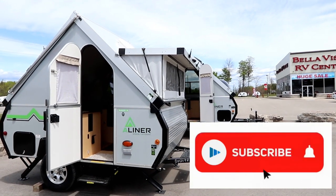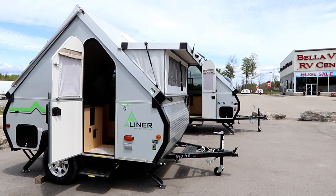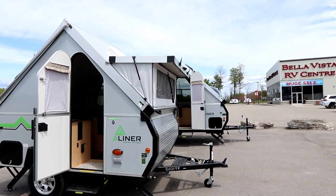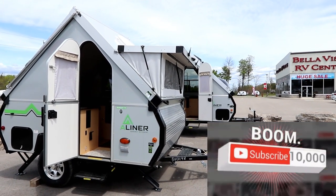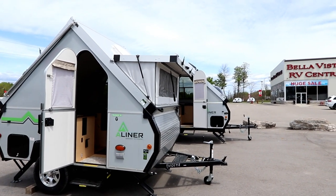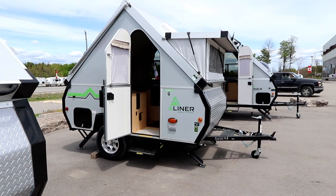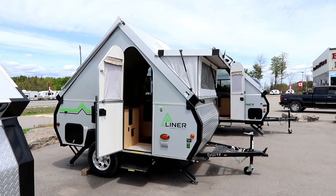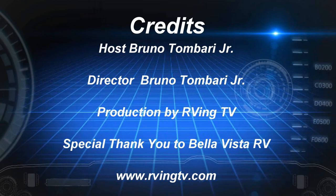If you liked the video, please click the like button, subscribe below, and hit the bell — you'll be notified of new videos as they get posted. A special thank you to you, our viewers. Please subscribe; it helps us get noticed on YouTube and we are trying to push past 10,000 subscribers, which will also give us access to more great products to bring to you. Bruno from RVing TV saying thank you for watching. I look forward to seeing you back at the channel — make sure you live life to the fullest and we'll see you out in the campground.